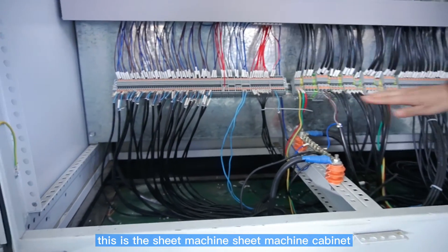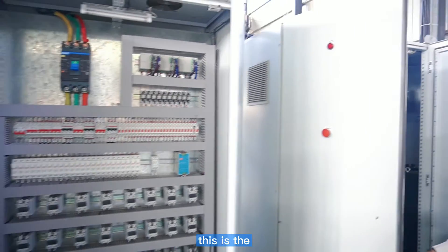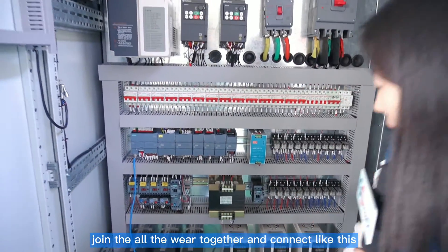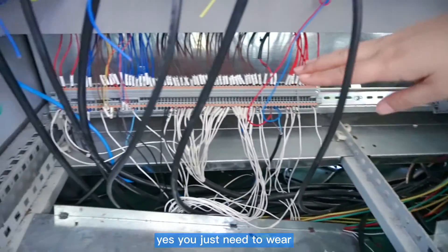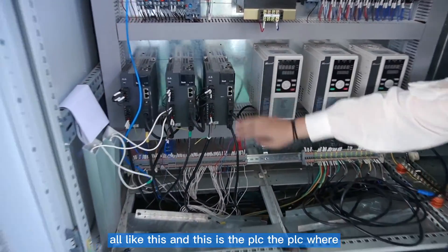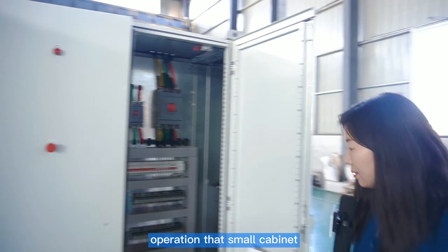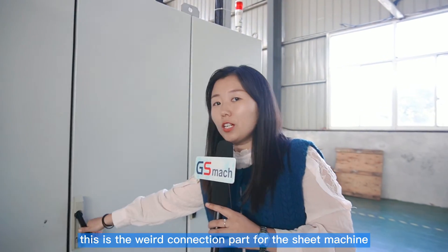This is the sheet machine cabinet. In the same way, this is the twin screw extruder cabinet. We also need to join all the wheels together and connect them like this. We just wire all like this. And this is the PLC. The PLC wiring will go to the control — control the operation — that's a small cabinet. This is the wheel connection part for the sheet machine.